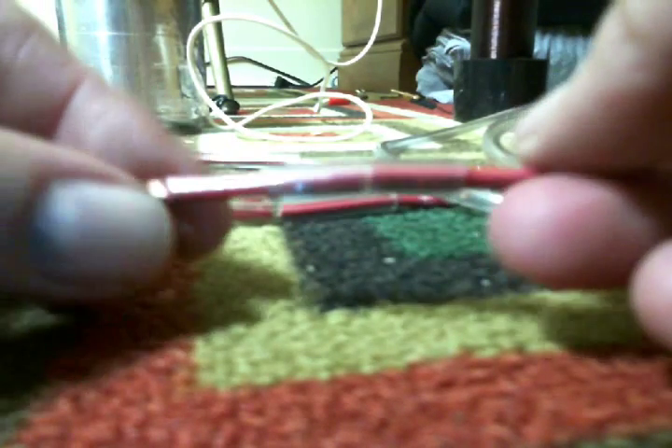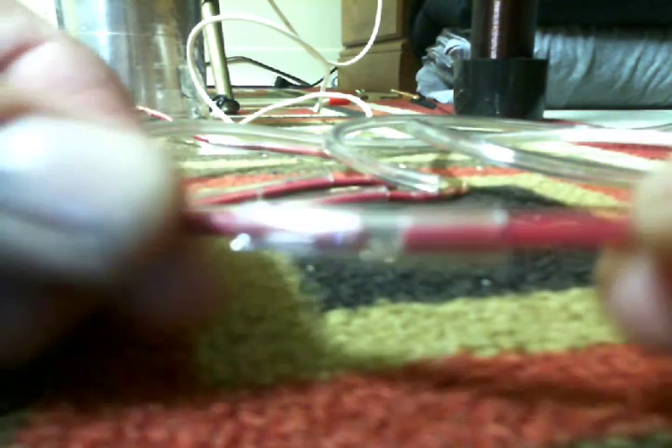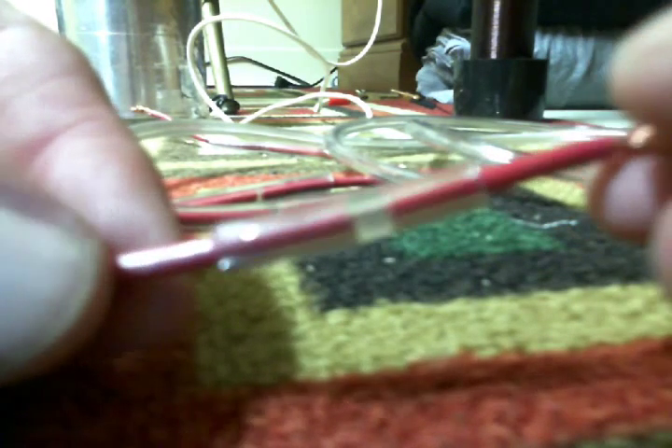What you're looking at right here is a simple method: taking some tubing like this right here and cutting off a little section to make some nifty adjustable spark gaps. I wanted to show you that because it's a simple way to make a spark gap, and they're used all the way through what I'm fixing to show you now.